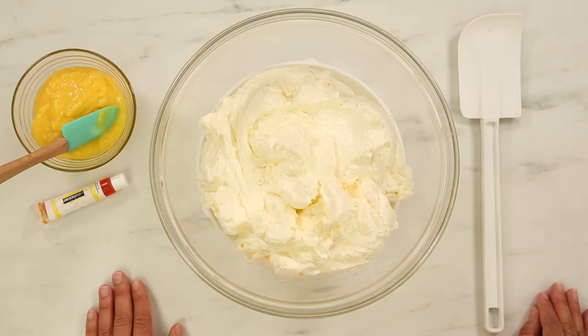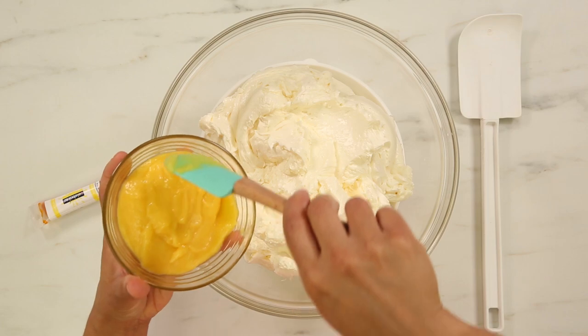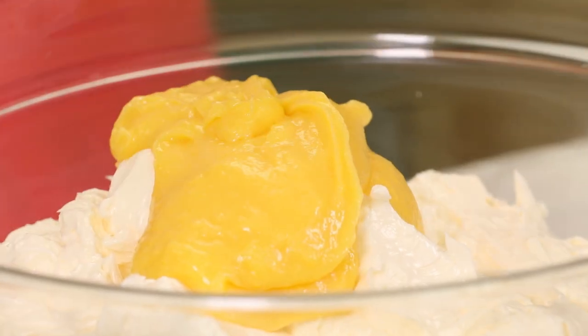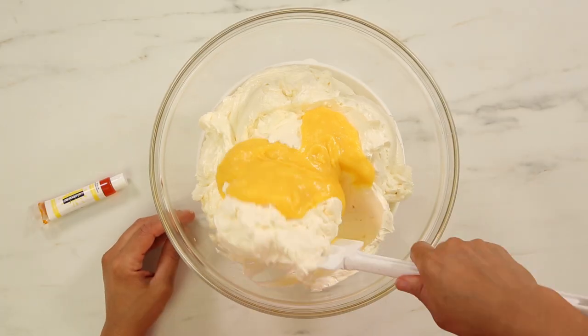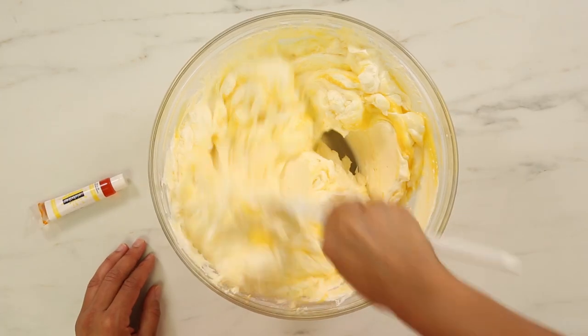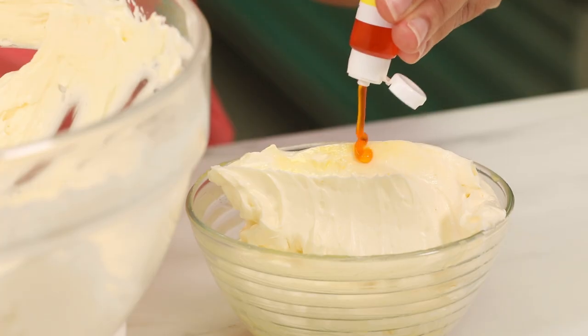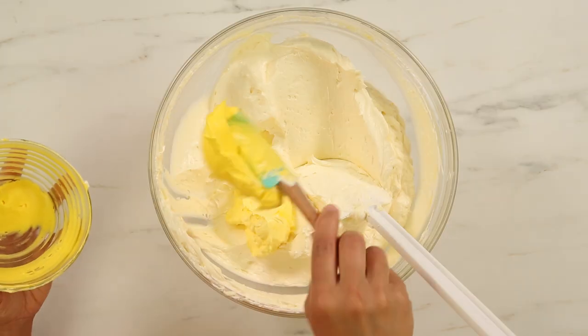Now I want to flavor some of my Italian meringue buttercream with lemon. All I'm doing is adding some lemon curd into my buttercream and stirring it in. The lemon curd doesn't really color the buttercream much, so I added a little bit of yellow gel coloring to really bring out the yellow.